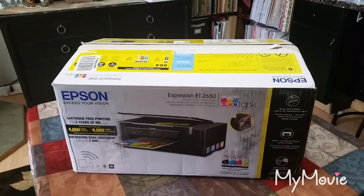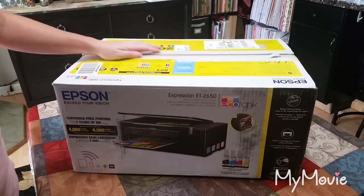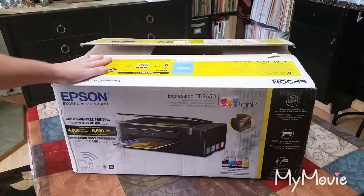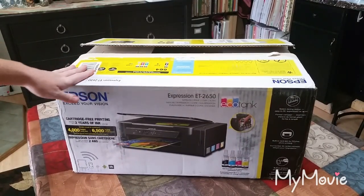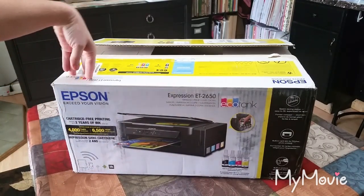Hello everyone, welcome back to the Book Vandal Shop. I bought a new printer and I've been waiting all day for the UPS man to come. I've been singing 'Mr. Postman' all day because I'm so excited waiting for him to come with my new printer so I can get to work on my journals.